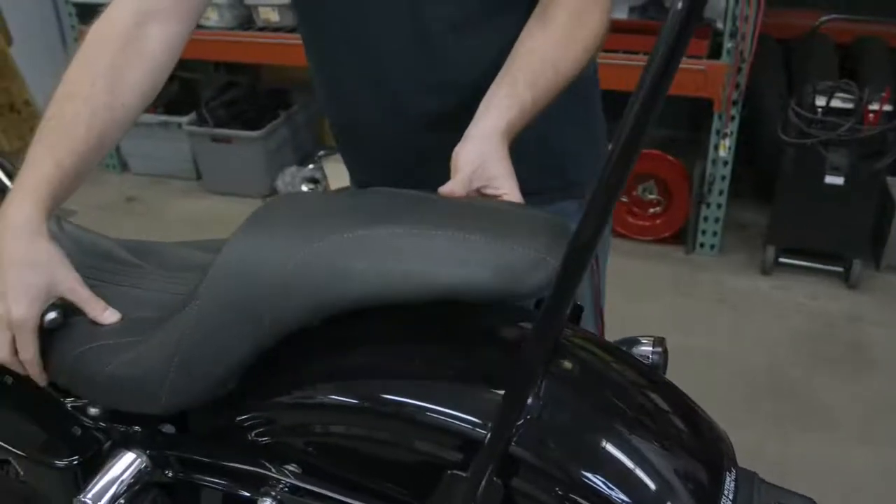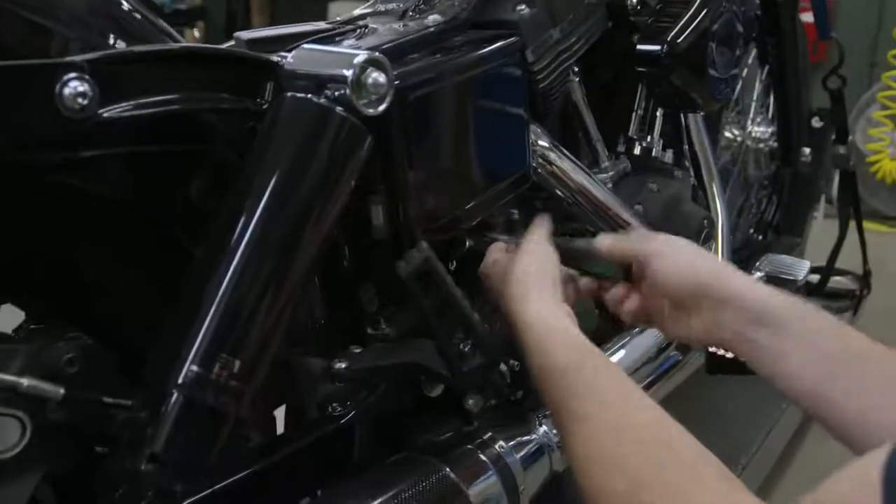First you'll want to remove the seat for routing the wires, and be sure to disconnect the battery to prevent any mishaps.